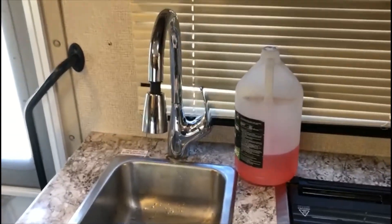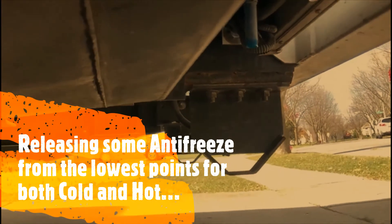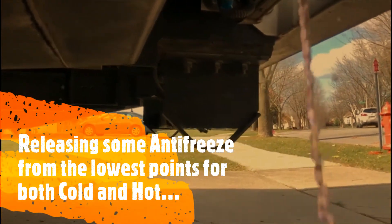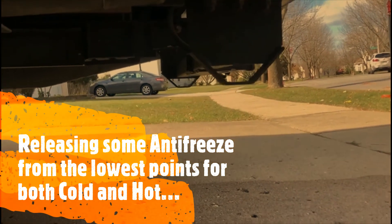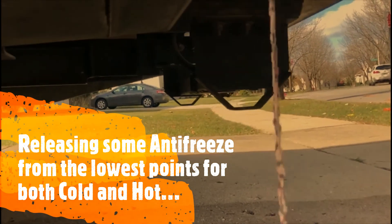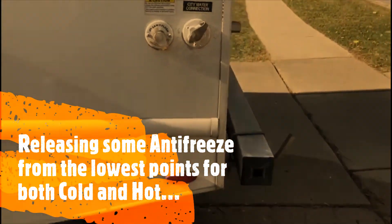We also need to let some antifreeze run from the lowest points — remember those were at the back. Let's go there. Do you see the pink liquid? The other one too — do you see that? That means the antifreeze is everywhere, in all the points.